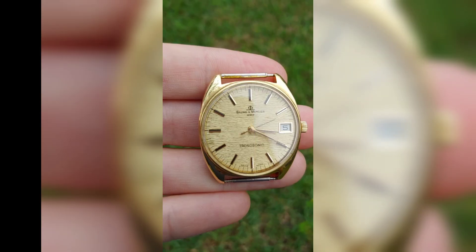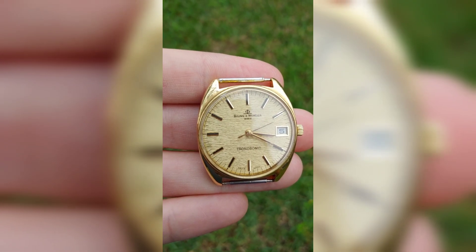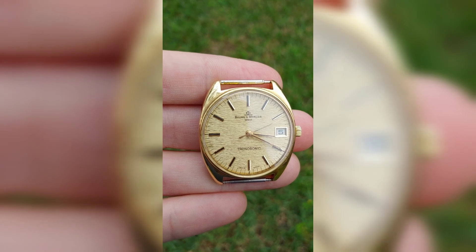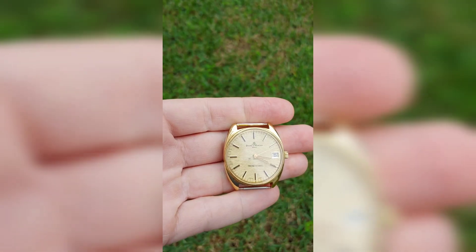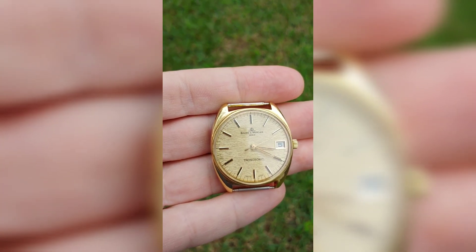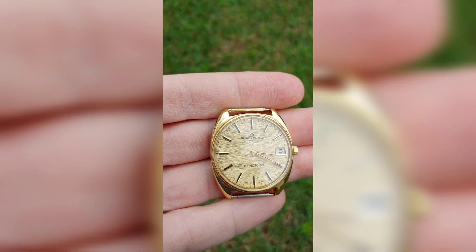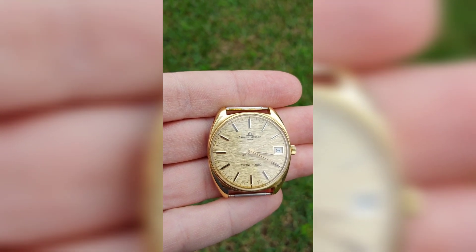The only solution, unfortunately, in this case is to replace the index wheel. This is an image at a thousand times magnification of a damaged index wheel, and we can see the shape of the teeth when they are shaved off. Now we can conclude that watches powered by tuning fork movements are very delicate, and extreme care should be taken when servicing them. If you like this video and you learned something new, please consider subscribing, liking, sharing, and commenting. See you on the next one.